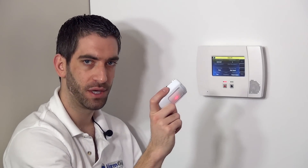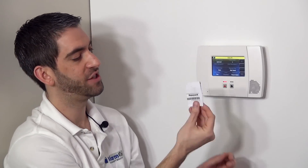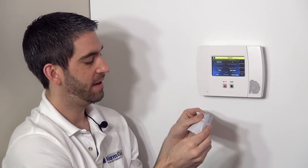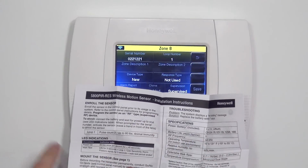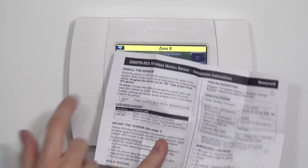Loop number one was learned in automatically — that is the proper loop number to use with this device, as detailed in the installation guide and on our website. You can verify that loop number one is correct. By auto-enrolling, it automatically selects the loop so you can't make the mistake of programming the wrong loop.